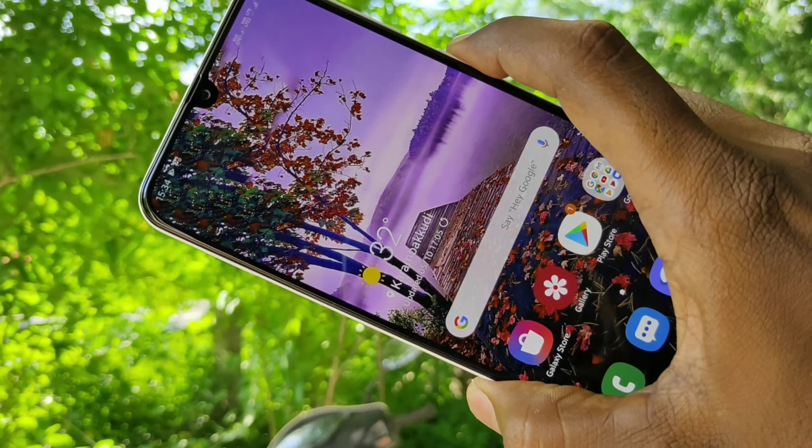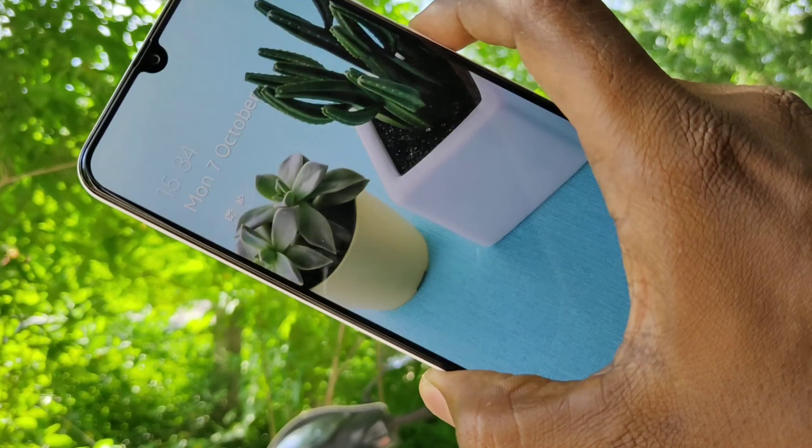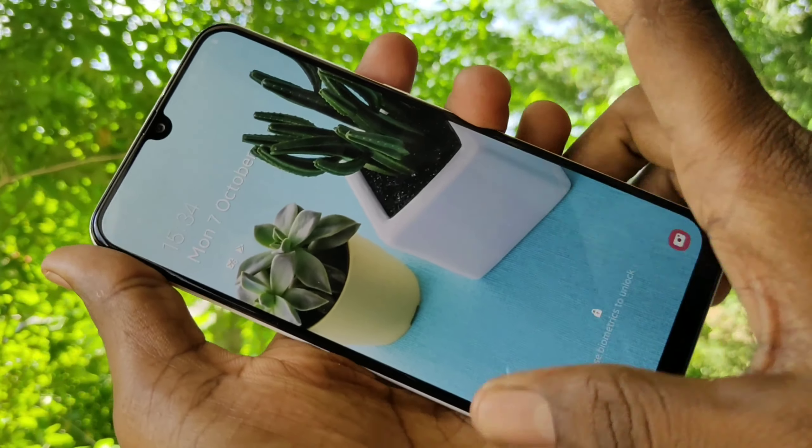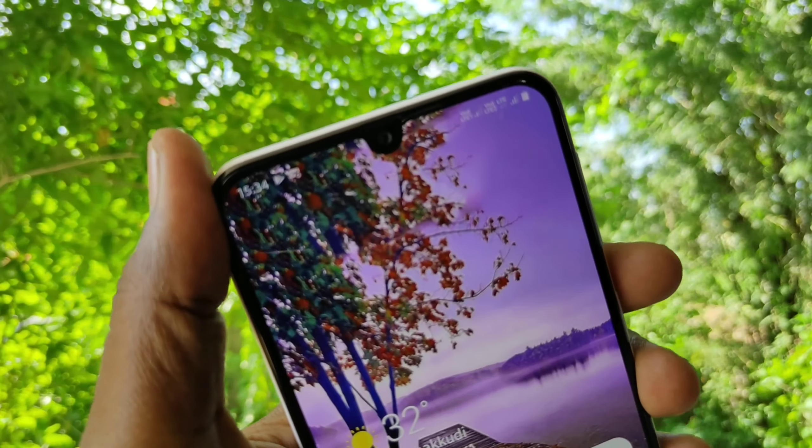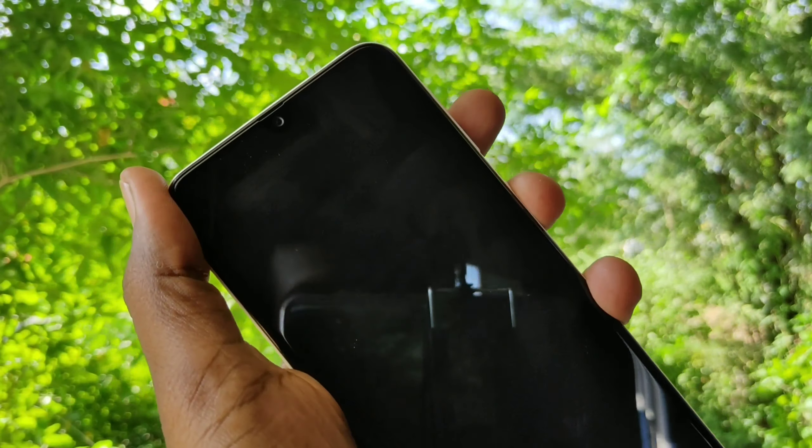Go to the home page and try to open your phone with face unlock. See here — face unlock is working very fine.